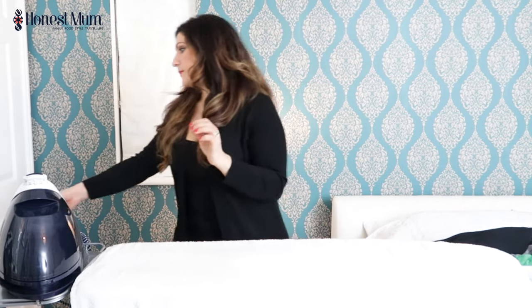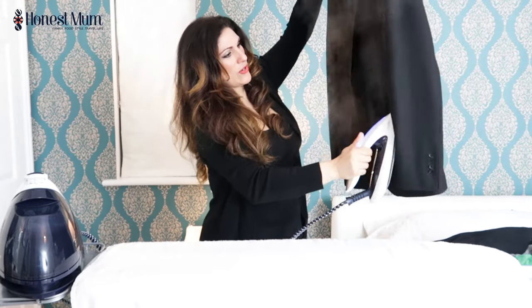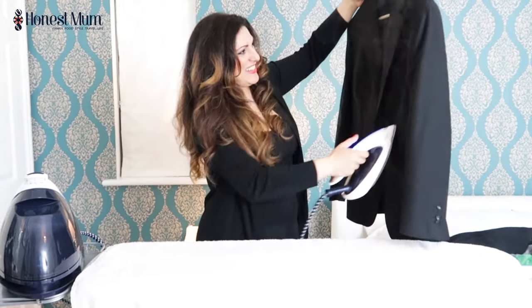We also do vertical steaming with this — it's ideal for curtains or jackets, like my husband's suit. Let me show you. Steamed upwards, it irons out the creases. Perfect. What's great about this iron is that the steam really penetrates into the garment, meaning you get the most perfect final result.